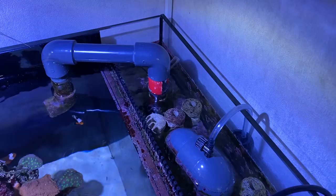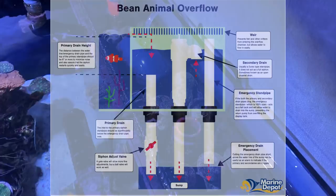The overflow is called Beam Animal — that's a special overflow system. I'm going to put a link in the description to a blog I found about this.